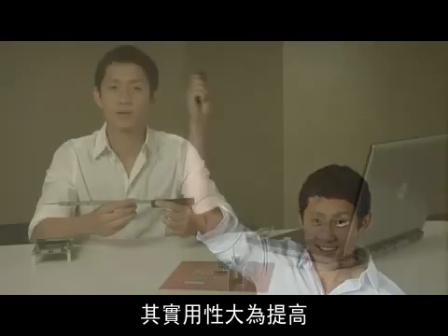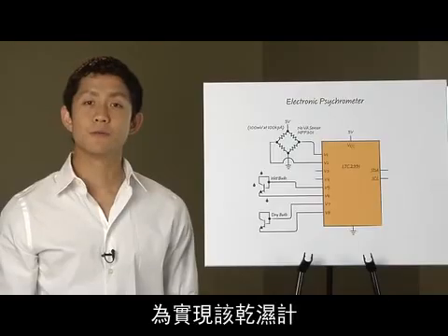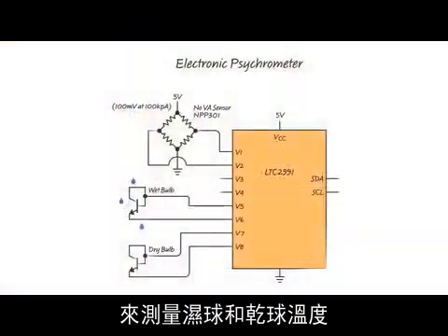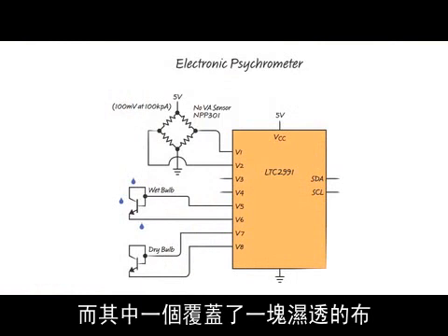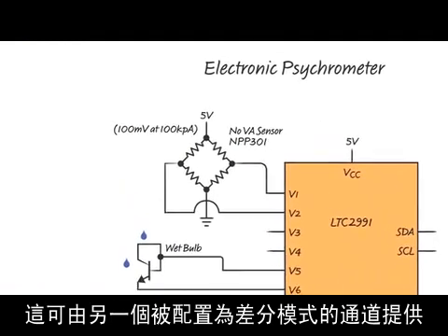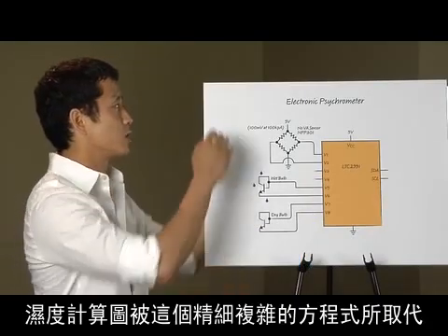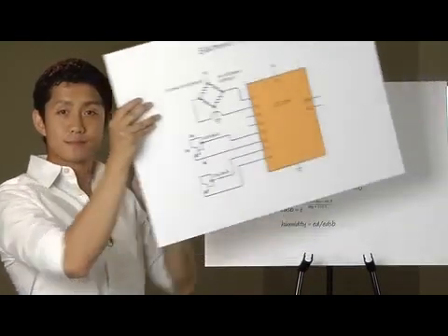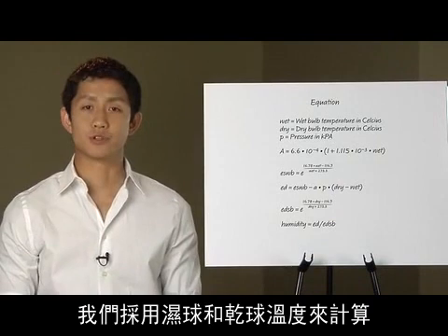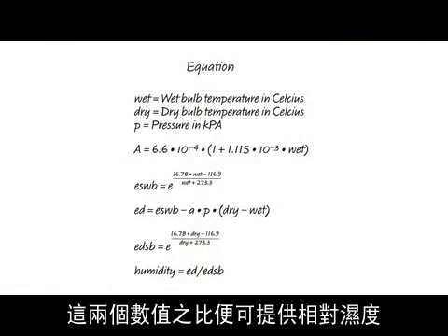As much fun as the traditional sling psychrometer was, this electronic implementation is much more practical. To implement the psychrometer, the LTC2991 is configured to measure wet bulb and dry bulb temperatures with two transistors, one of which is covered with a saturated cloth. Barometric pressure is also required for this calculation, which is provided by another channel configured in differential mode, which measures the output of a silicon bridge sensor. The psychrometric chart is replaced with a formula using wet and dry bulb temperatures to calculate the saturation vapor pressure and the current measured vapor pressure. The ratio of these two values can then give you the relative humidity.